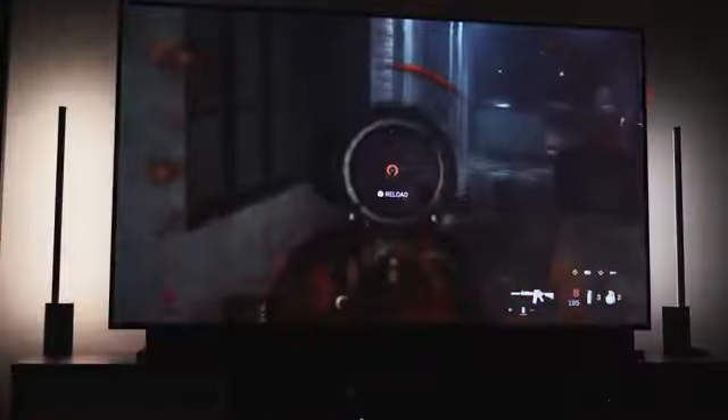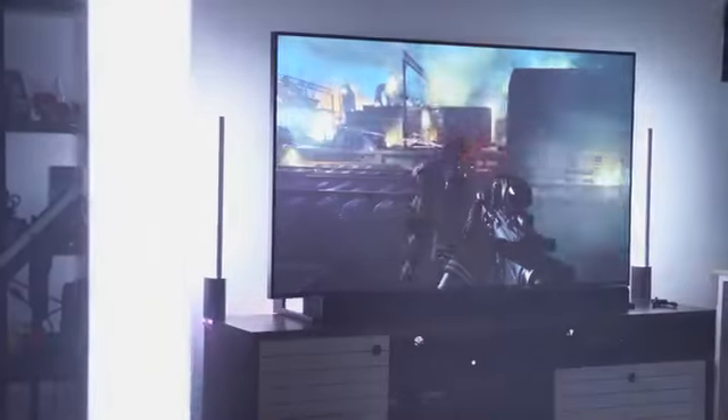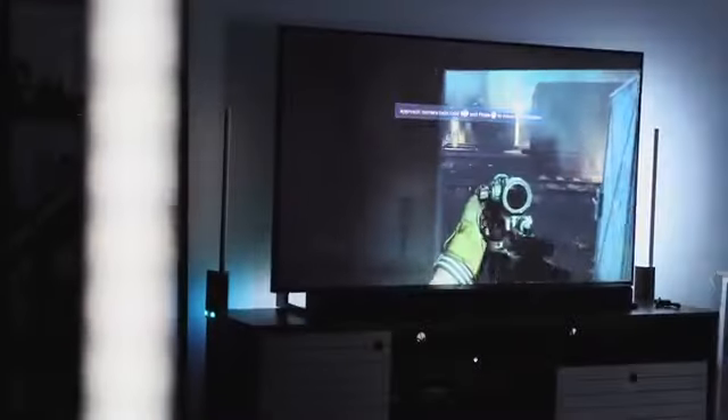I wanted to try Resident Evil 7 but I decided to stay away from the horror games for now. You can just see how it looks with Call of Duty Modern Warfare, and I think for everyone this is how you should really enjoy your entertainment.